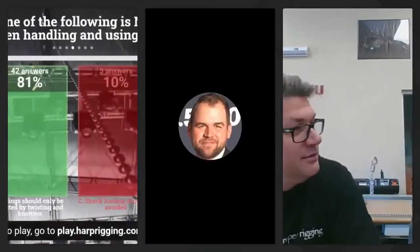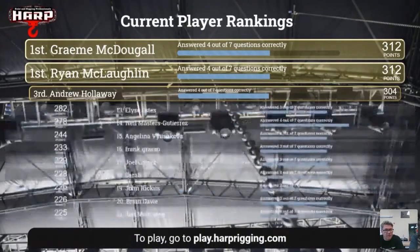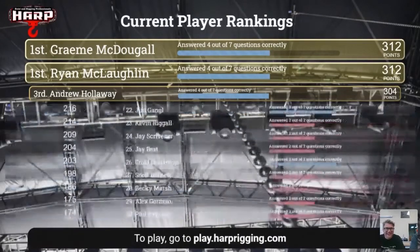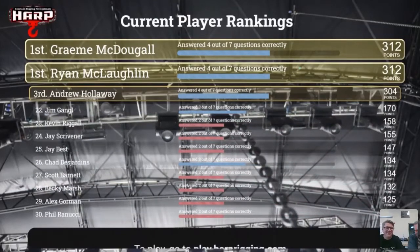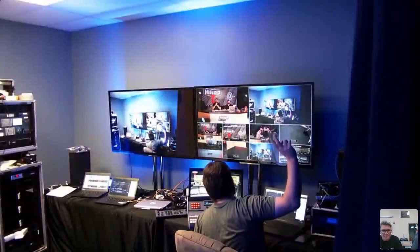Let's take a look at the leaderboard. We have a tie for first — Ryan and... Wyatt. Wyatt, send me an email or send HeartRigging a message on Facebook. My email is mike at heartrigging.com — send your contact info and shirt size and we'll get those out to you. And a shout-out to Nicholas who is joining us at 4 a.m. — that's a diehard right there. We really appreciate it.